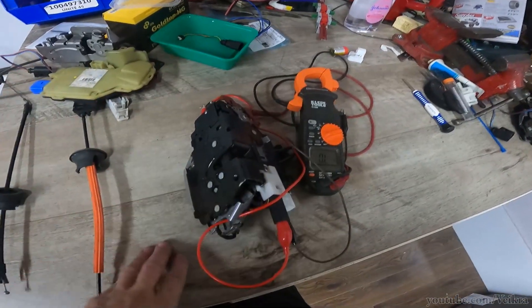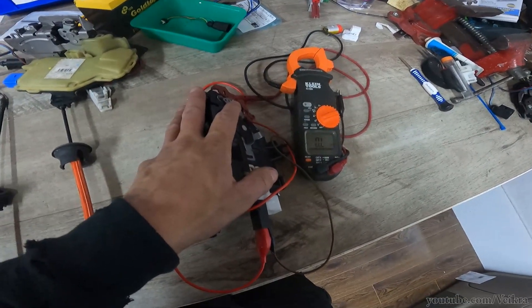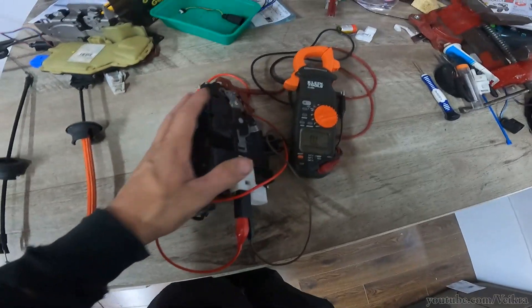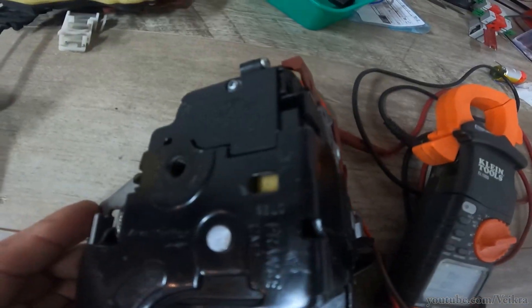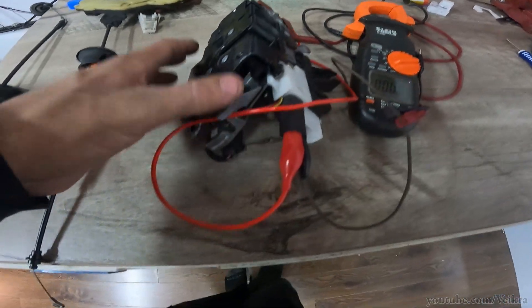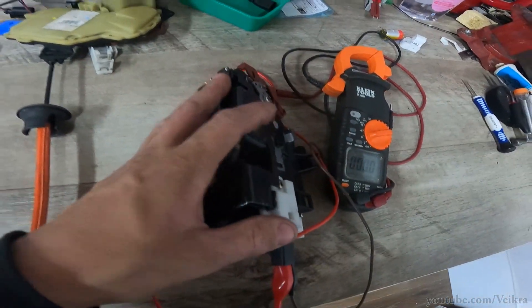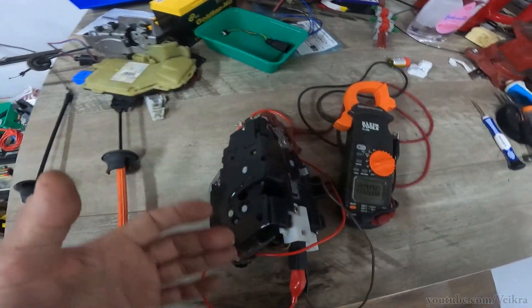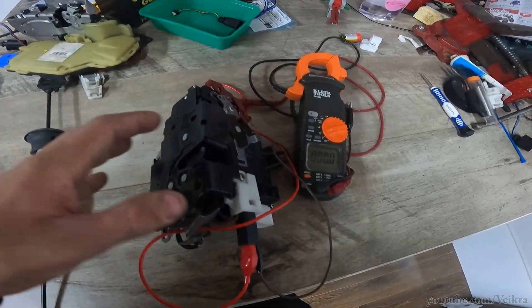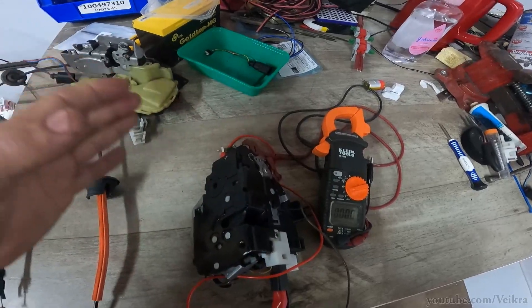This is an Audi A8 2004-2010, the D3 variant. This is a soft close latch — it's bigger and has another connector. When they fail, the soft close stops working and you're back to a normal car where you have to slam the door to close it. Technically, on this car, you're supposed to just click once and the motor pulls the door fully closed.